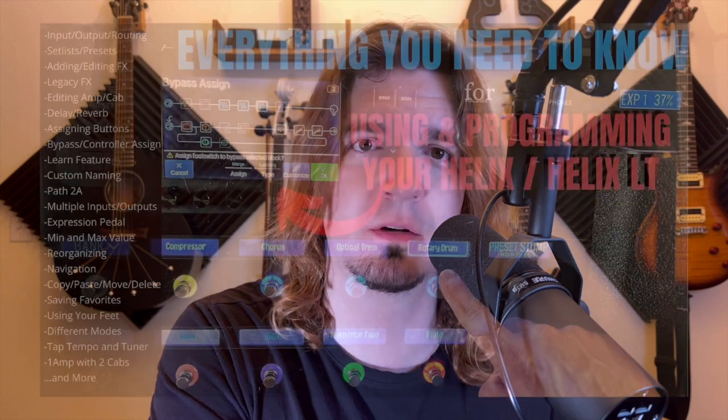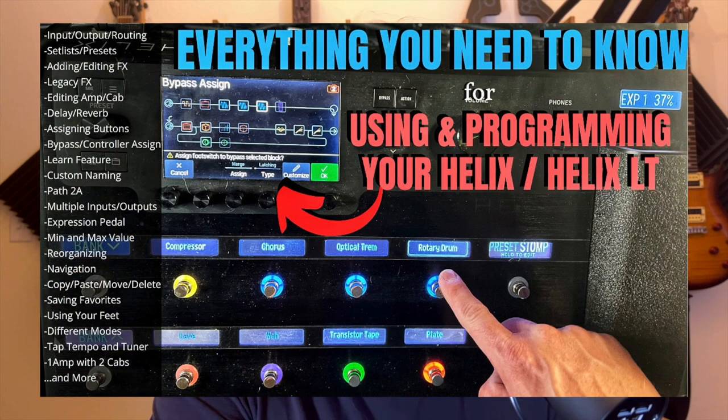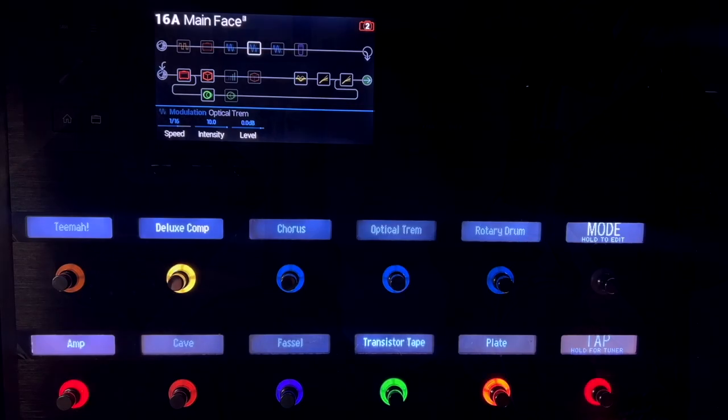First off, if you're brand new to Helix, I did do a whole video for the basics of Helix programming. Check that out if you're new to get a basic understanding of how to program this. I'm assuming you already know how to work your way around the Helix — you still should be able to follow along. But as far as programming patches, you need to watch that video first. I'll post the link in the description and up in the cards.